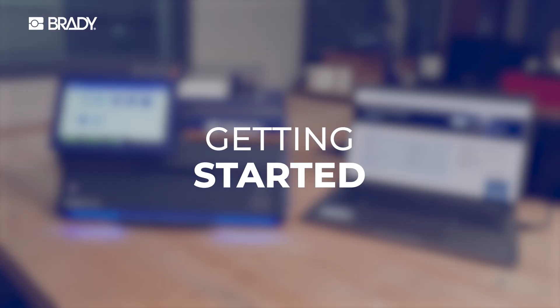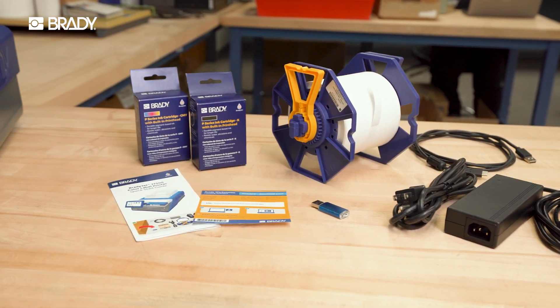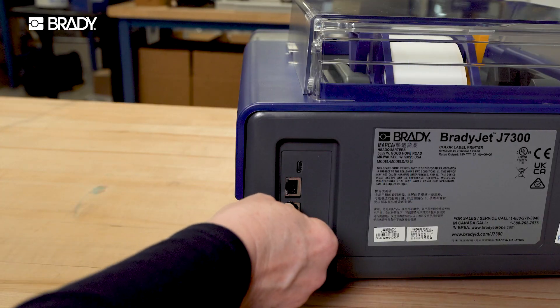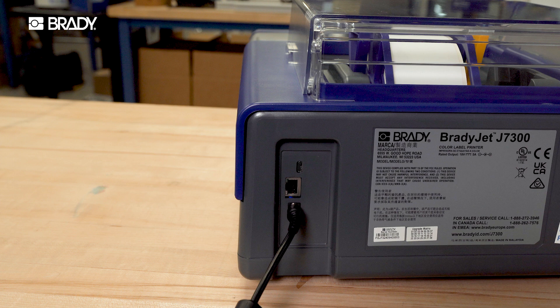Everything you need comes with the printer, including an access code to Brady Workstation. Find Brady Workstation on your local Brady website. Always leave your printer plugged in. The printer performs ink cartridge maintenance in the background to ensure performance.